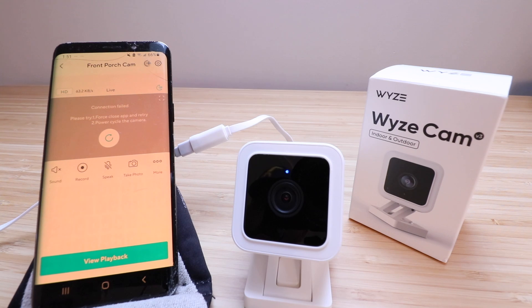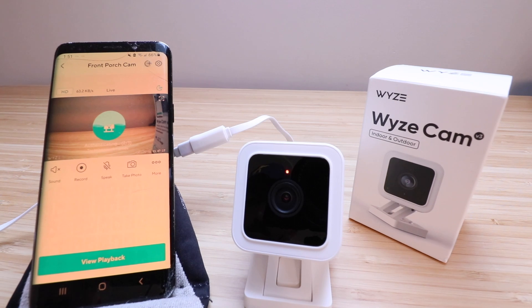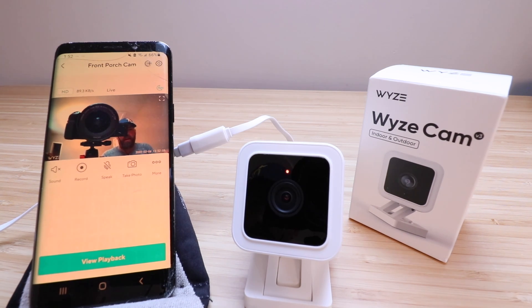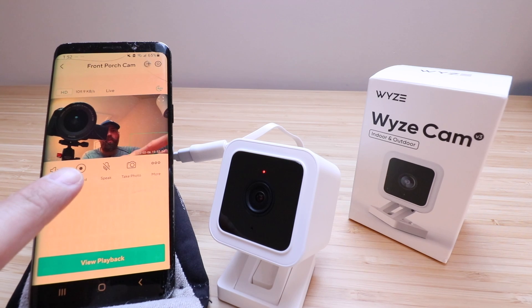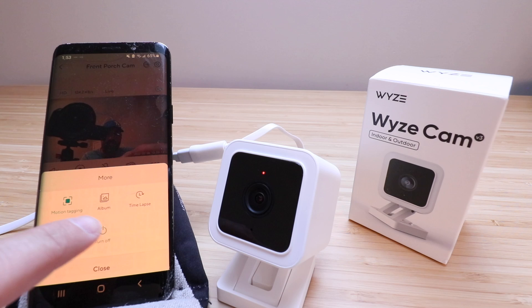Now we're taken to the main screen for the Wyze Cam V3. It says connection failed, most likely because the camera just updated, so I'll click the reload button and it should reload the video. You can see a live view here. We've got several options: sound on or off, record, speak for two-way communication, take a photo, and record. If we click More, we've got options for motion tagging, creating an album, time-lapse, and having a siren go off.